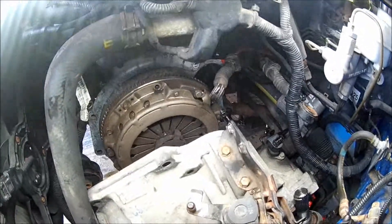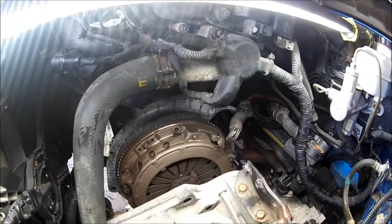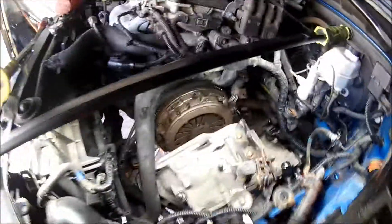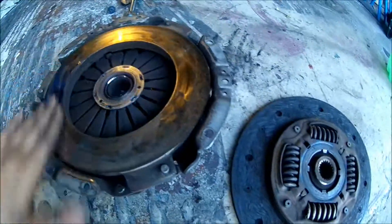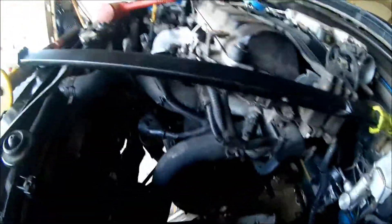Got all the bolts off the flywheel and pressure plate, took the clutch out and everything. Going to torque the pressure plate, flywheel, and clutch disc. Going to get that removed and start buttoning it back up. Here's the clutch disc and here's the pressure plate — we've got heat spots all around it as you can see. The clutch disc is pretty much worn, so I'm gonna go ahead and replace all that.